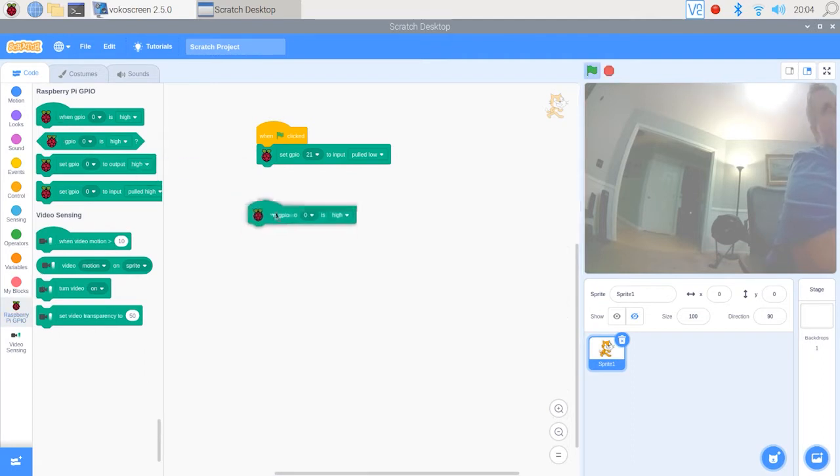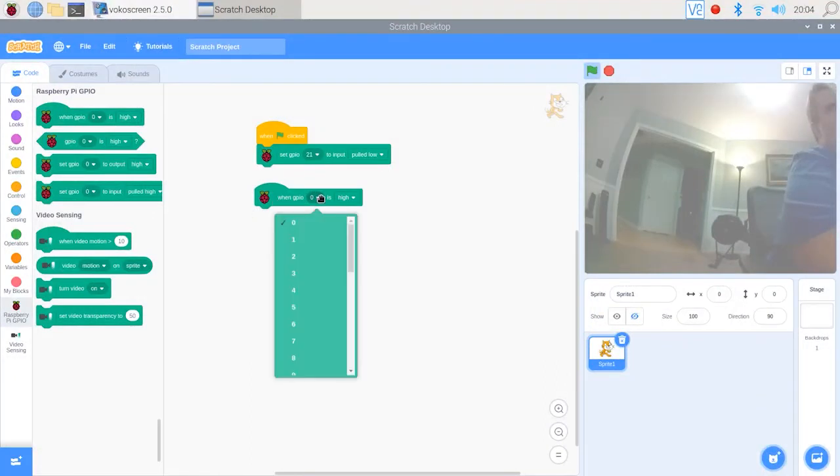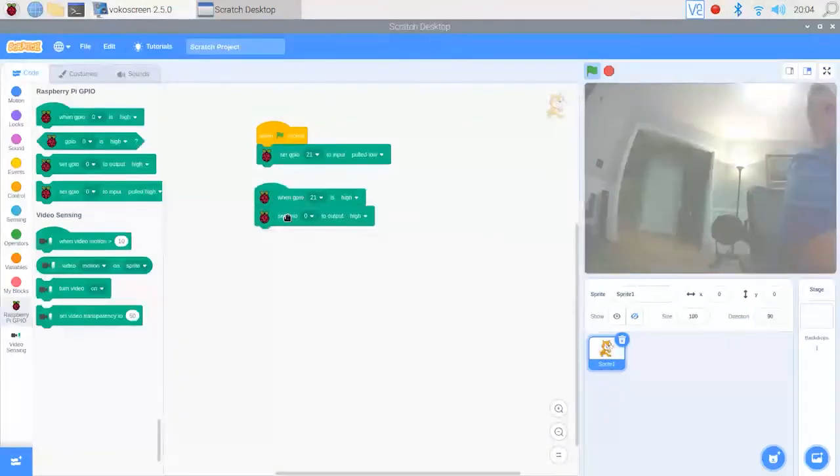Now we want to say when the motion sensor detects movement, the red LED light comes on. So we're going to get the block that says 'when GPIO 21' — our motion sensor — 'is high', and then get another block below that that says 'set GPIO 17' — our LED — 'to output high'.